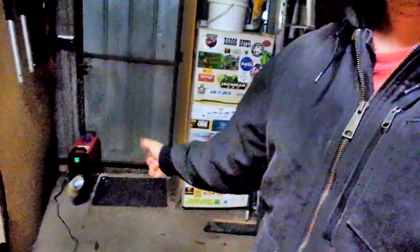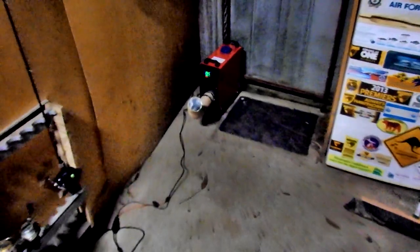It's just a wee bit fresh tonight so I've chucked on the diesel heater. If you haven't already, go and check out that video. Get yourself an all-in-one diesel heater - you won't regret it.